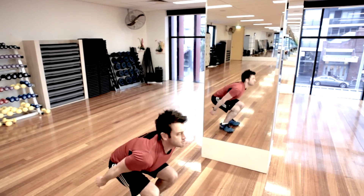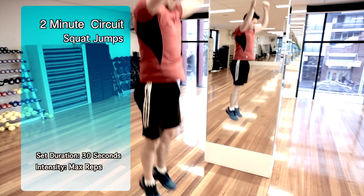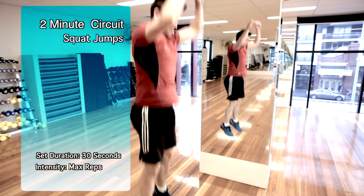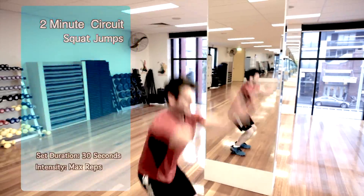With squat jumps, squat down so your thigh is parallel to the floor and then jump into the air. Try swinging your arms to create more momentum. Your legs will be burning towards the end of the set — aim to complete as many reps as possible in the 30-second period. If you're not comfortable doing squat jumps, you can do normal squats instead.